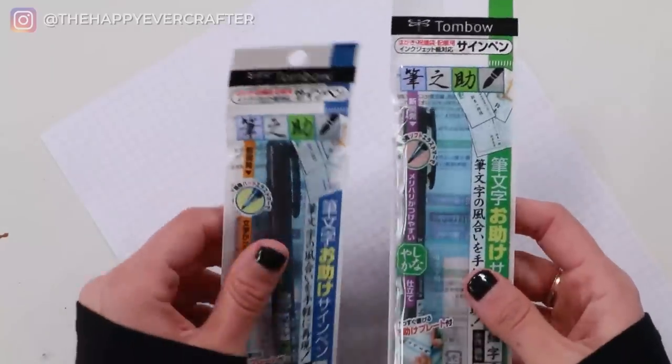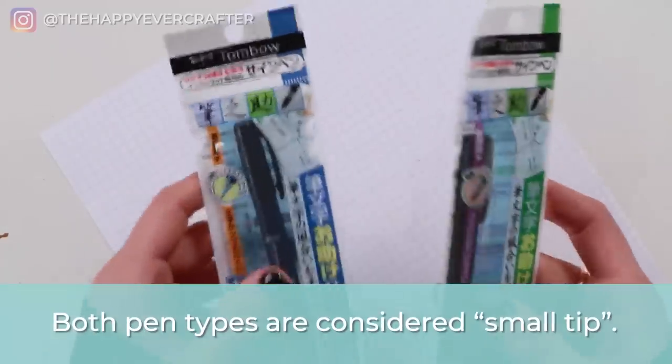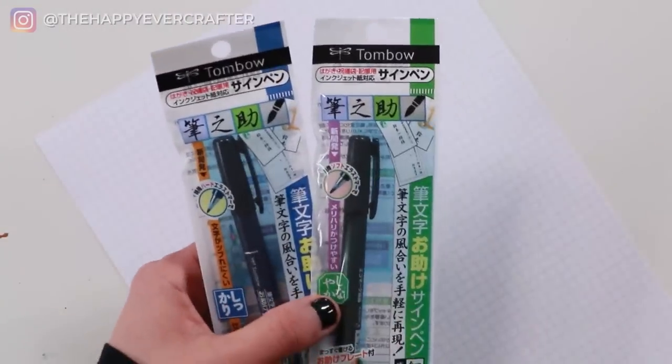The most important thing to understand about these pens is that they're both considered small tip pens. As you start learning calligraphy, you'll find that workbooks often correspond to either small or large pens. My workbooks come in two versions — one scaled for big pens and one scaled for small pens. So you need to know the size of the tip on your pen so you can pick the right workbook. These are both small tip pens, and small tip pens are typically easier for beginners.